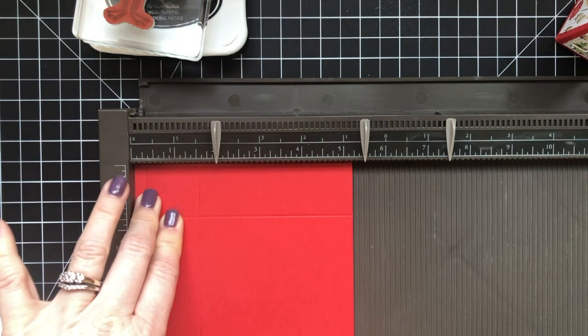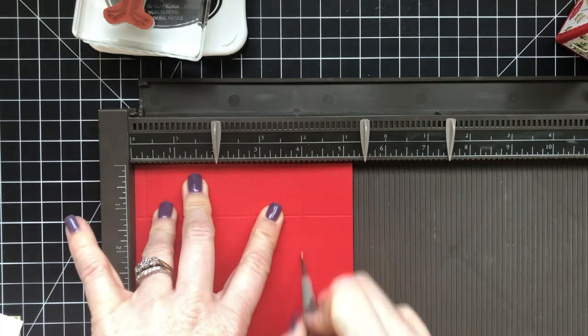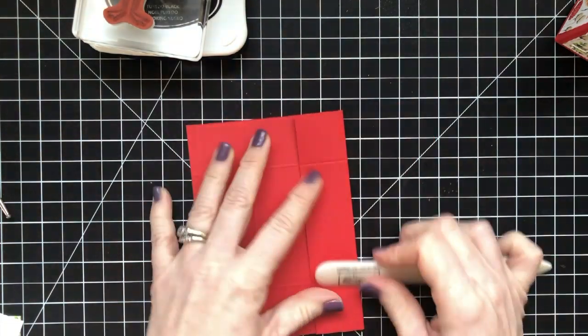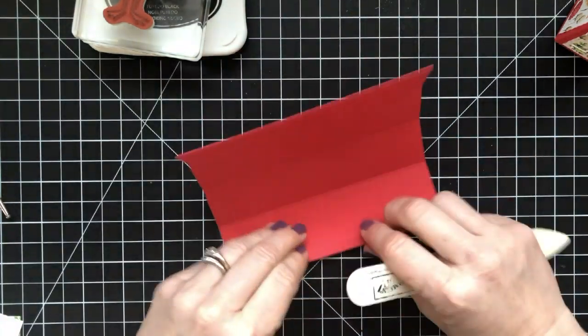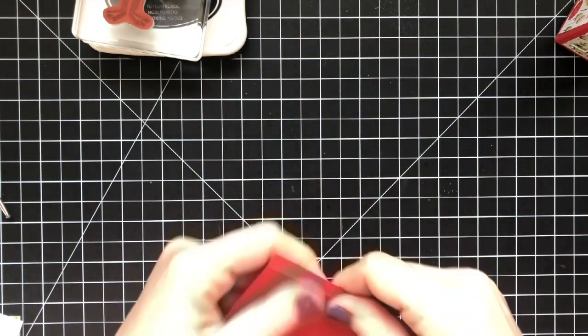There are actually going to be framelits for the Painted Seasons, and stamp sets for the frogs, the cupcakes — there's a whole bunch. I don't know my measurements here because my dog is literally climbing on me right now. The measurements are listed over on my website and I will list them in the description below the video so you don't have to go searching for them and the scoring marks.